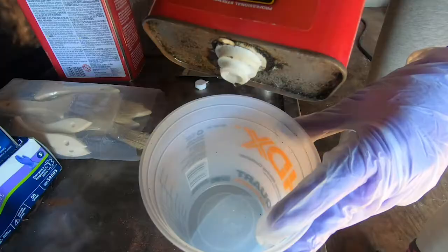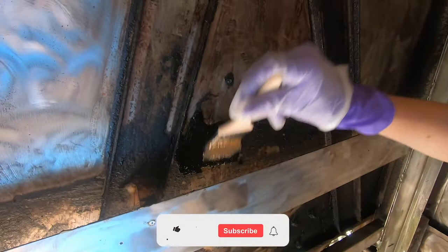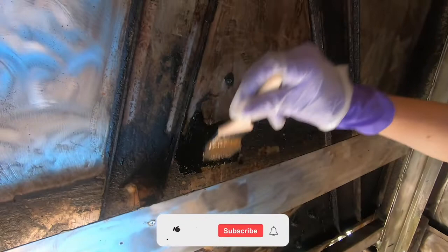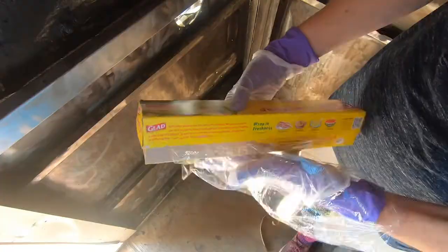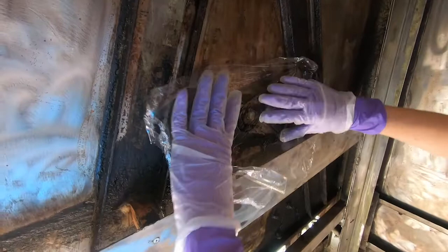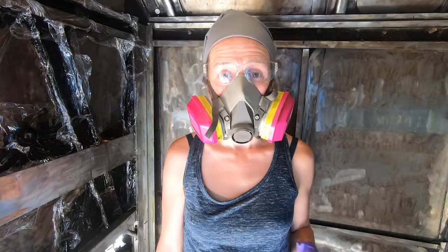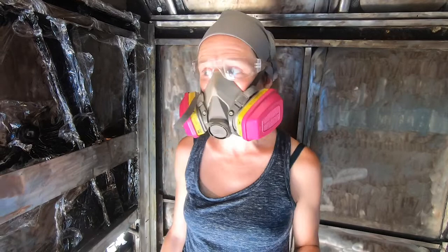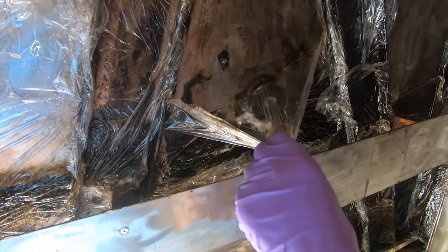Here's our plan of action: we're going to use our paint and epoxy remover, paint on a super thick layer of it, let it set for much longer than the directions say, and then use cling wrap to cover it to make sure it doesn't dry out and can really eat away at the underseal. We'll let it sit for about an hour, hour and a half.